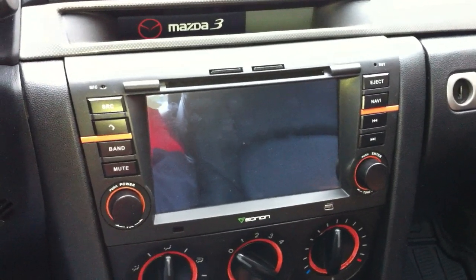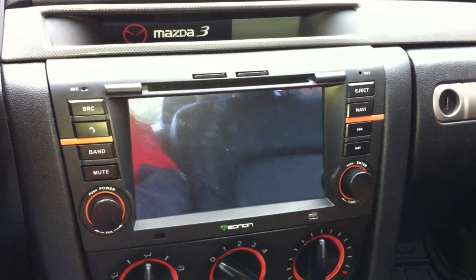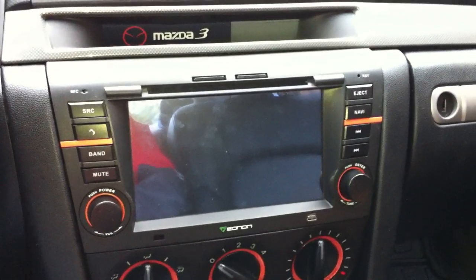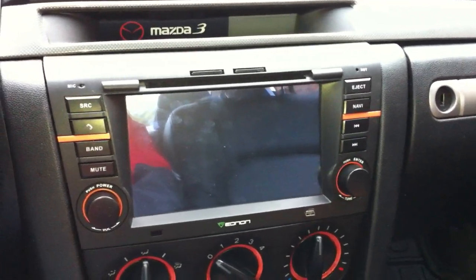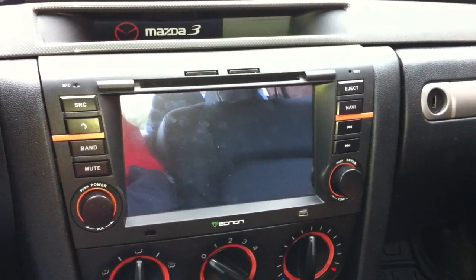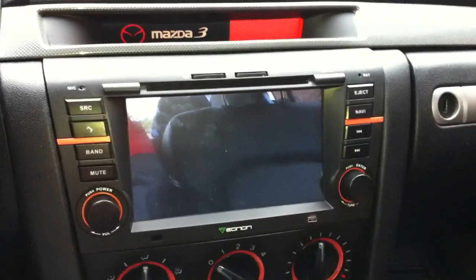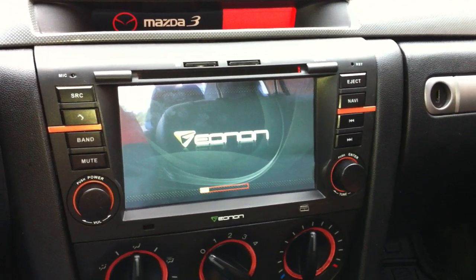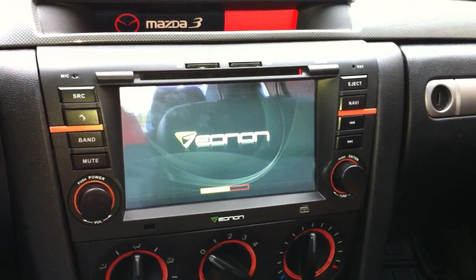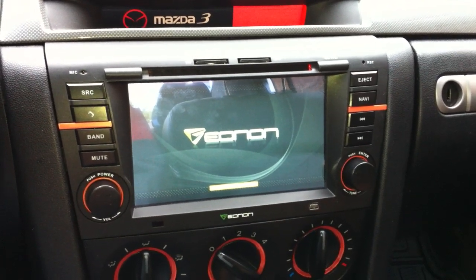Hi, this is my review of the Eonon D5102 for the Mazda 3 2008 and earlier. The startup time is actually pretty good — just a few seconds.